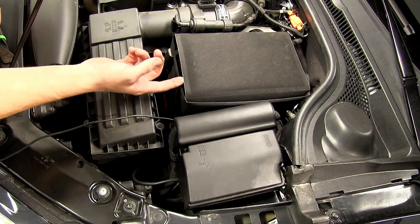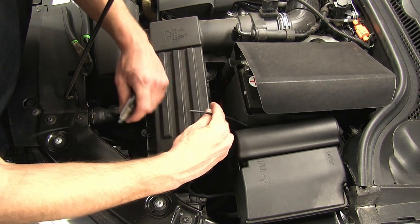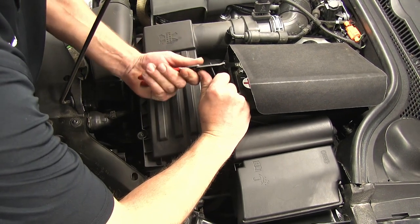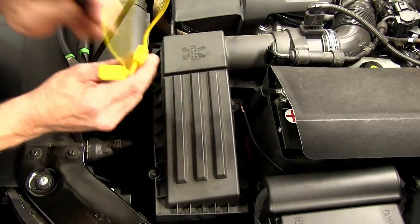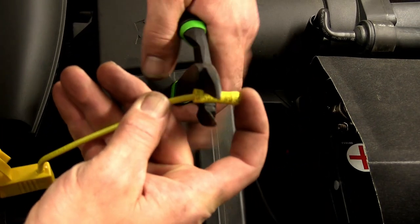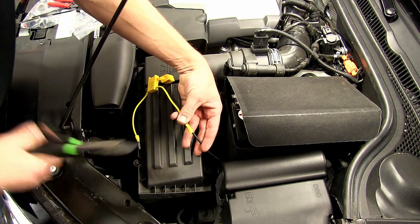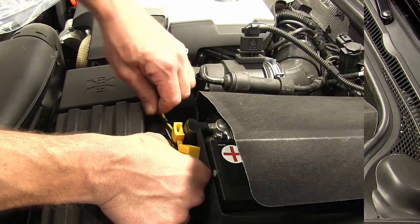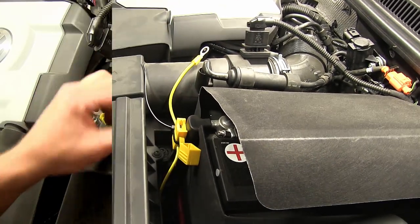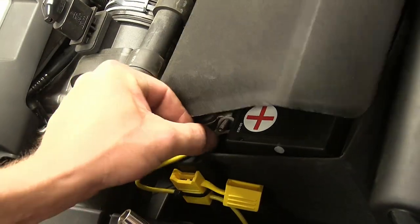We'll route the wire between the battery and the fuse panel so we can route it over to the positive battery terminal. Once we get over there, I'm going to cut off the excess wire and strip back the end. Now we can prep our fuse holder — we'll cut the fuse holder in half, strip back both ends, add a butt connector to one and a ring terminal to the other. Then we'll take our butt connector and attach it to the power wire we just ran into the engine compartment. With our fuse removed from the fuse holder, we'll secure the fuse holder to the positive battery terminal wire. Now we can remove the stud from the terminal hold down, add our ring terminal, and then re-secure it.